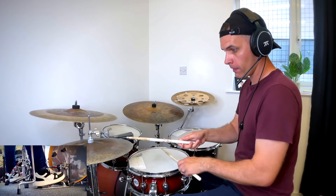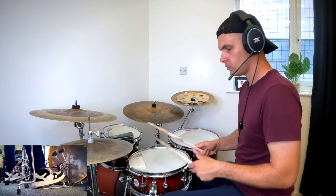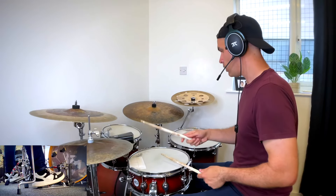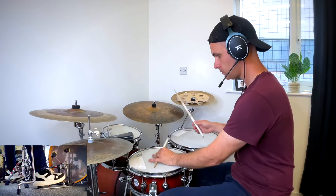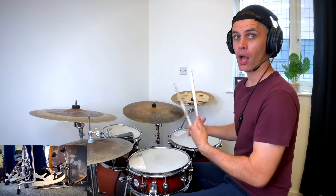If you just take a normal groove like this, which we've all done, then move the right hand to the right cymbal and play the left hand as a cross stick — so hitting the drum that way — do the same groove and you're part of the way there.